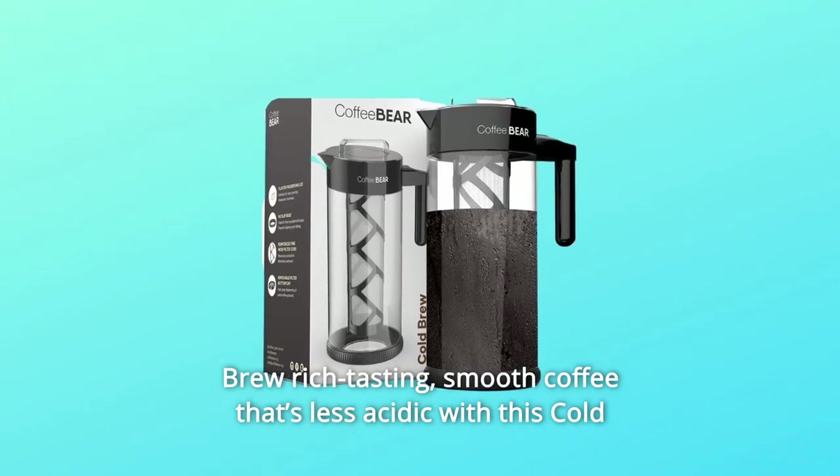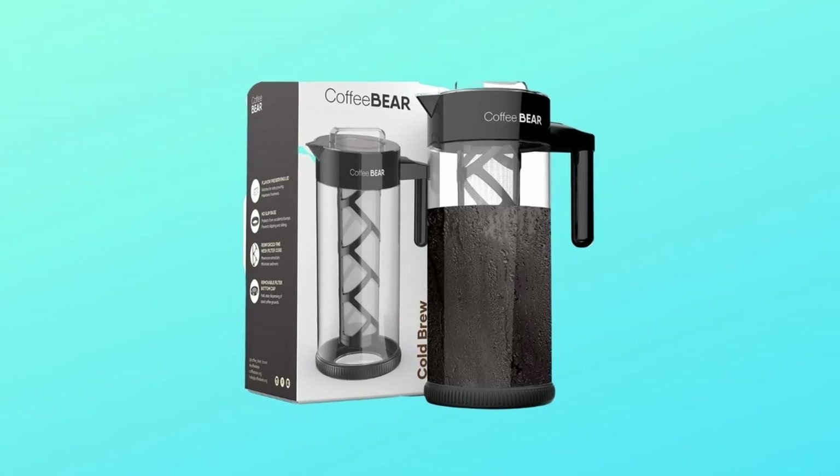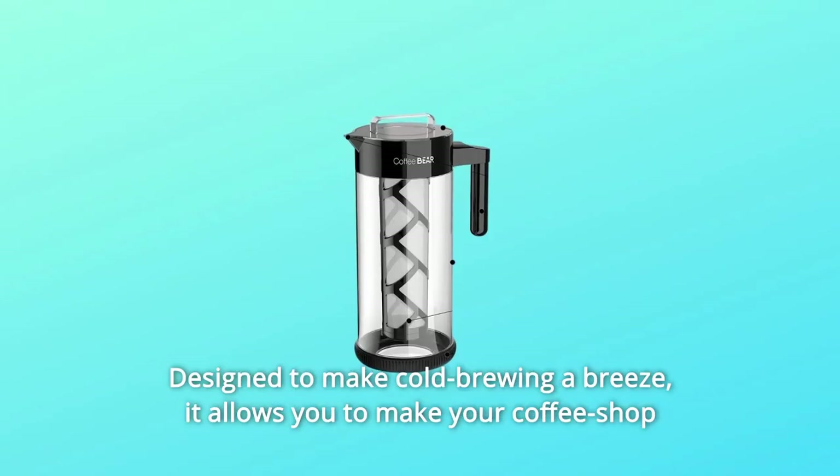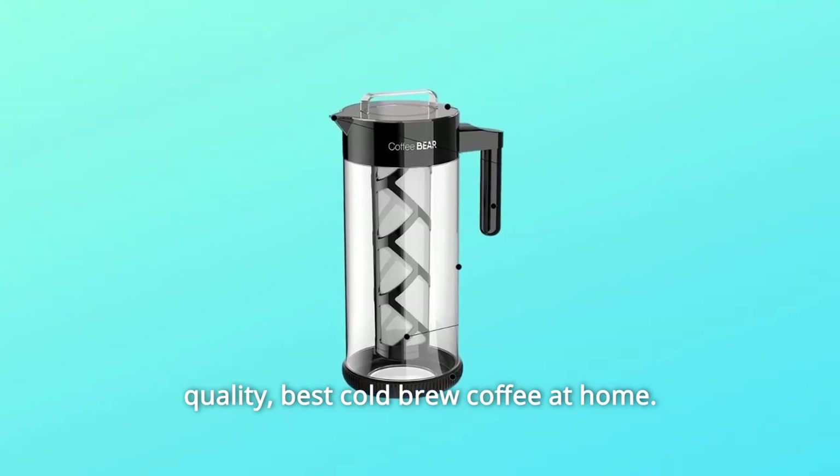Brew rich, tasting smooth coffee that's less acidic with this cold brew coffee maker from Coffee Bear. Designed to make cold brewing a breeze, it allows you to make coffee shop quality, best cold brew coffee at home.